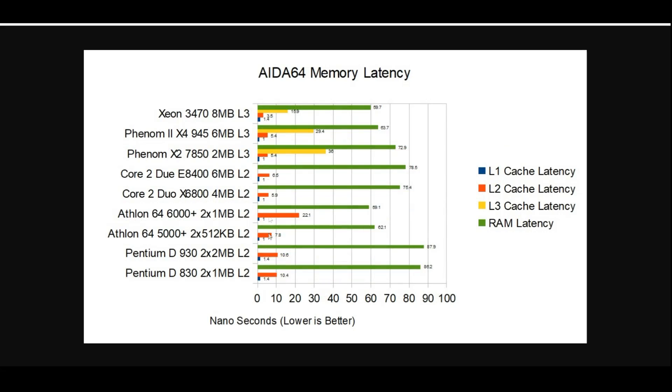This chart's starting to get a little crowded — I may have to do something with it in the future. Looking at the latencies, we see the L1 cache move up to 1.4 nanoseconds from 1 nanosecond on the Core 2 Duo. However, L2 cache is significantly lower at 3.5 nanoseconds, down from 6.5. The L3 cache comes in at 15.9 nanoseconds — significantly faster than either the Phenom 2 or Phenom 1. This is the first time we have an integrated memory controller on an Intel CPU during our IPC tests, at 59.7 nanoseconds, coming in second place only to the Athlon 64 6000+.